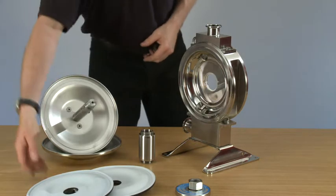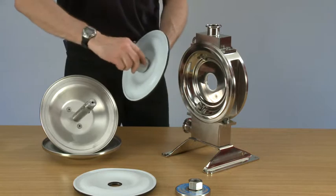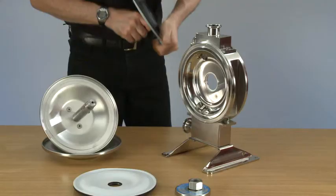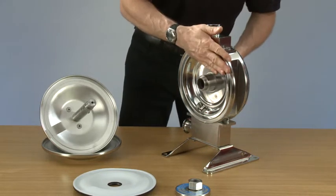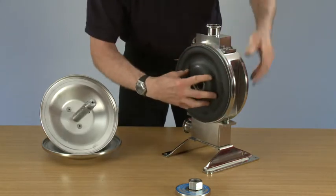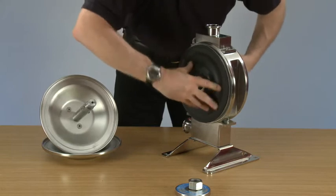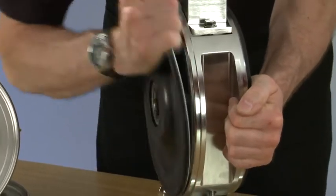I'm replacing them. It's the opposite procedure: place the first diaphragm onto the first tube and place it into the pump, then replace the second one.